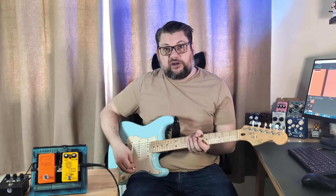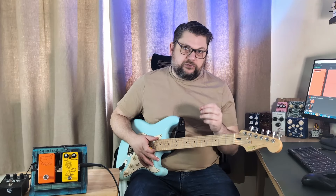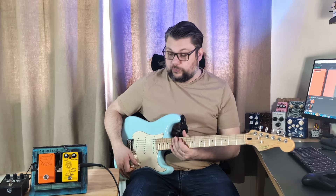I'm using my Strat here, neck pickup. Octave ups tend to work best with neck pickup, above the 12th fret, and also with the tone rolled off — which I'll show you as well.